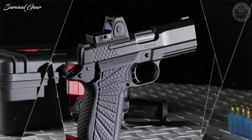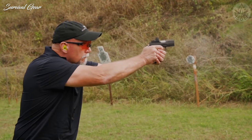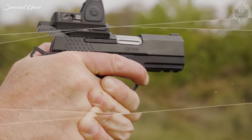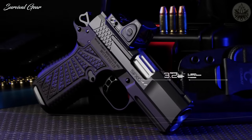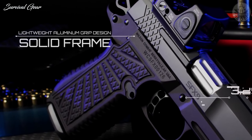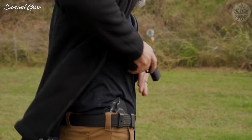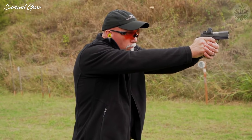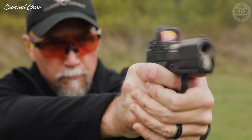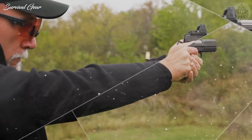The Wilson Combat X9 family of defensive handguns continues its performance-driven evolution with the new SFX9 solid frame models. This variant of the SFX9 has a three and a quarter inch subcompact top end mated with a new solid frame lightweight full-size aluminum grip frame design. The SFX9 is light enough to carry for long durations, and the solid frame's enhanced grip shape significantly enhances recoil control during rapid fire and extended range sessions.